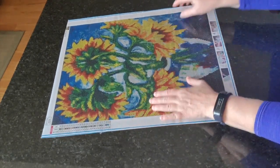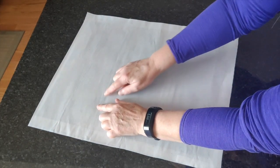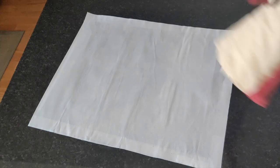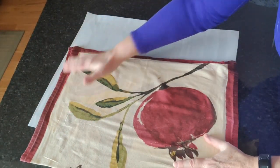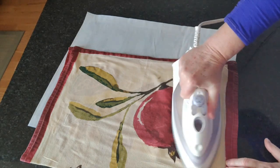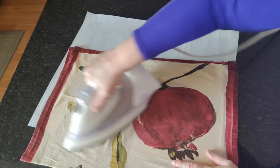We see some marks on the back of the canvas — that's just the plastic on the front that wasn't completely flat. The canvas itself is fine, and to drill this is going to be just fine, not a problem at all.